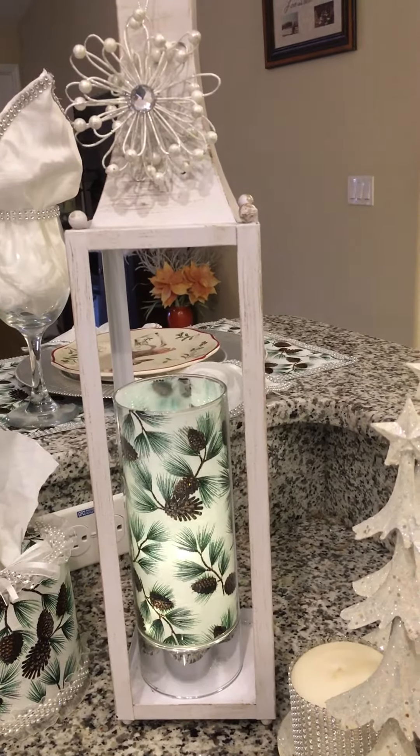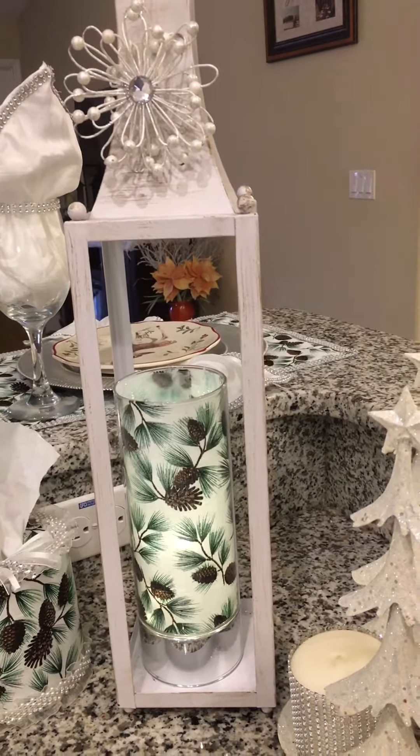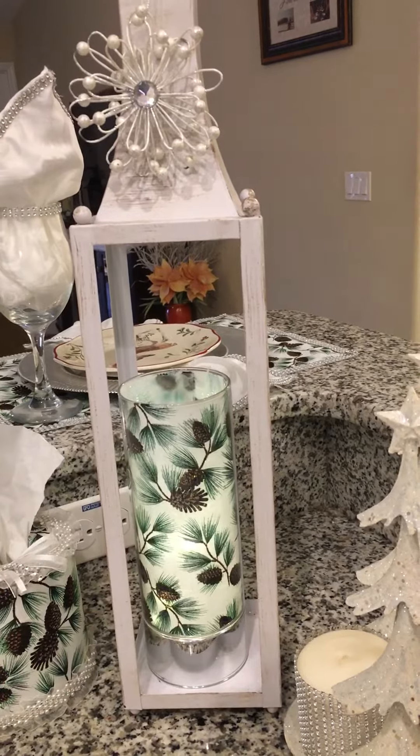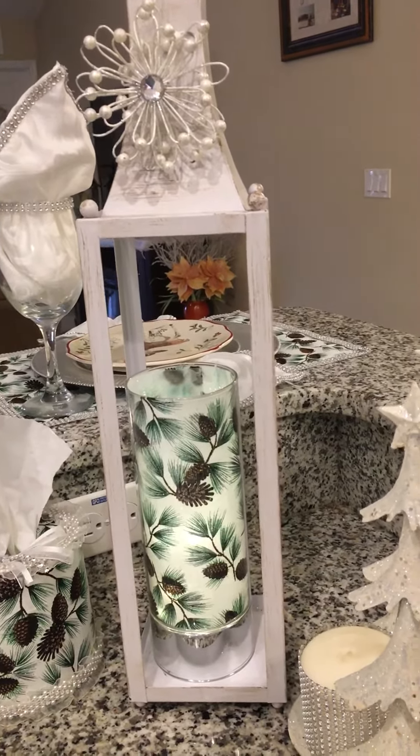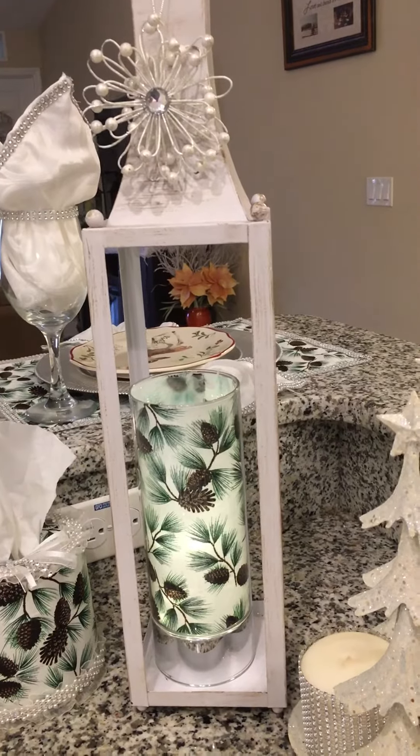And when you click on that, you would be able to purchase the sparkle glass cylinder and the Bryson Lantern, which also does not have to sit on the tabletop as I have it here.